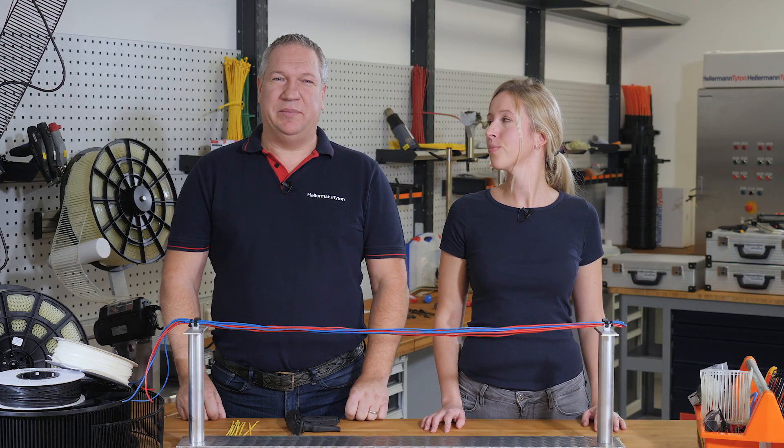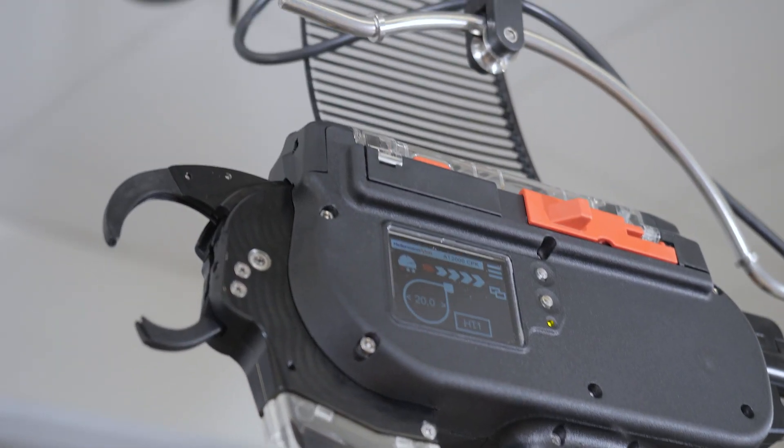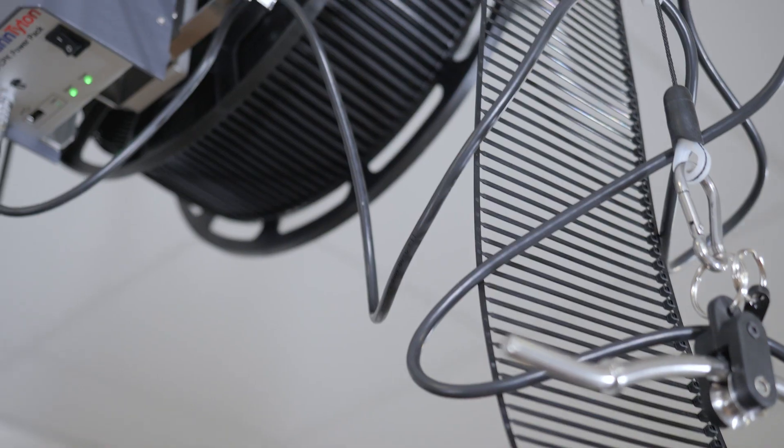Welcome to the Hellermann Titan Academy, the workshop for real professionals. Today we want to introduce our automatic bundling tool AT2000CPK. Today with me is Jasmina, the product expert.